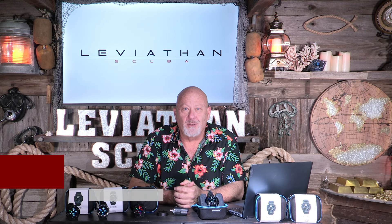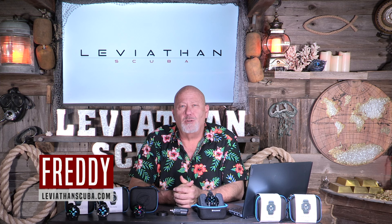Hey everybody, this is Freddie with LeviathanScuba.com. What if I told you there was a feature-rich, full-color, wrist-mounted, air-integrated dive computer as good as the number one selling computer on earth, but it's $400 less? We'll get to that in just a minute.